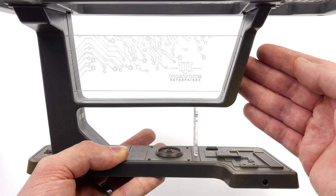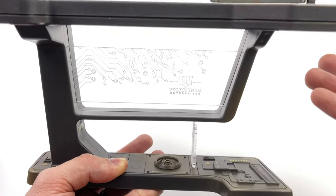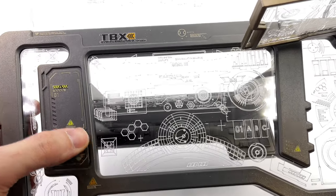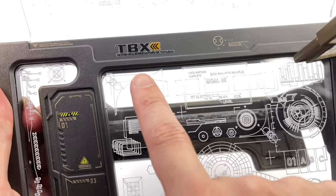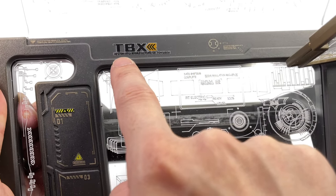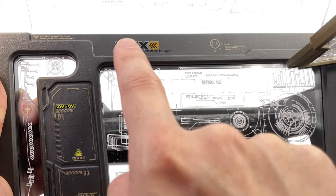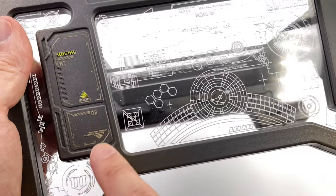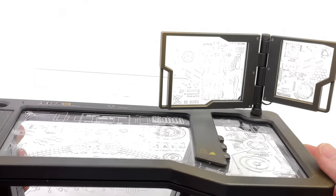I would imagine if you get the Iron Man version it would say Stark Industries, but the design would remain relatively the same. Up on the top, you do have more tech detail sculpted in and even more decals — they do appear to be water slide decals, you can see some subtle edging. You can see it reads 'designed and manufactured by Toysbox' — the wording's not quite right, but we get the point. There are a couple of warning symbols on the high-powered areas that constitute the desk itself.